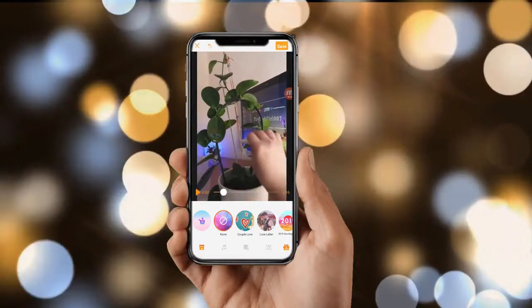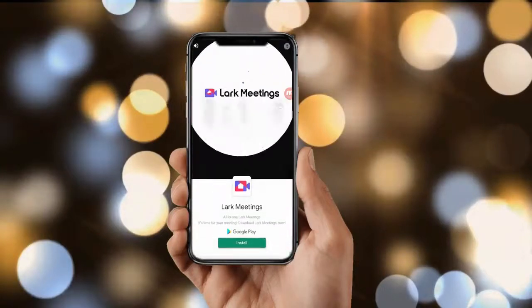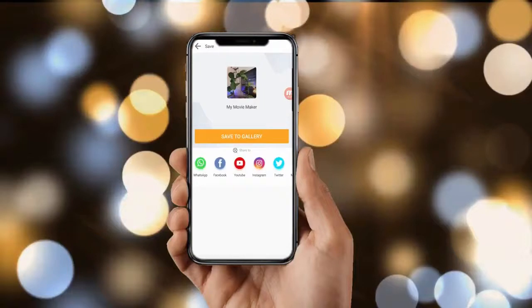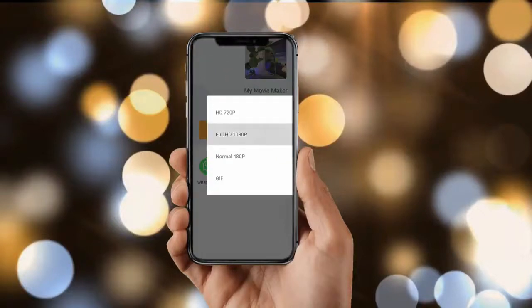I kind of like this way of removing the watermark because I don't have to do too much cropping on the video. Once you're happy with the video, press Save and click 'Save to Gallery,' then select Full HD 1080p for YouTube — and that's it for this one.